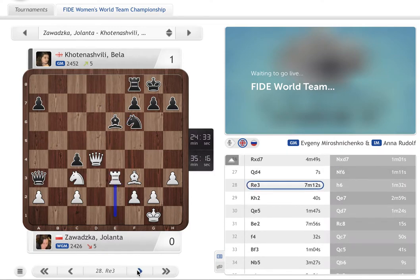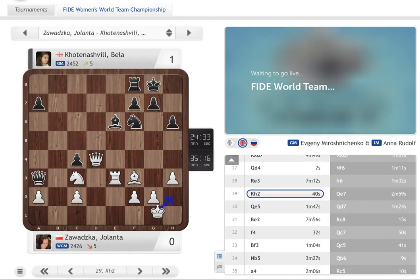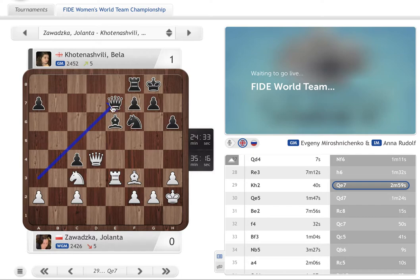Rook e3 is improving the position of the rook — it defends the knight just in case, and now the queen will be able to move somewhere else. Still everything holds together, so the pieces are nicely consolidated. Black goes h6, just trying to improve — maybe address the problem of the 8th rank. King h2, same idea for White — maybe to avoid any kind of checks. So slowly improving the position of the pieces. This is a little bit better than it was.